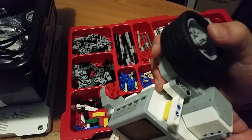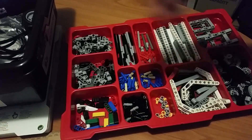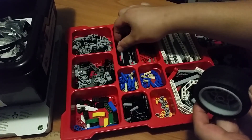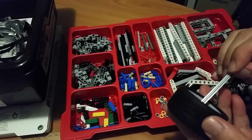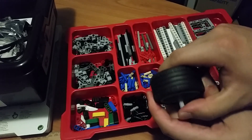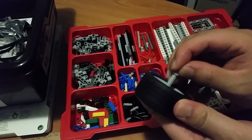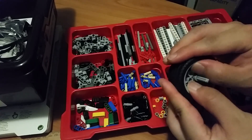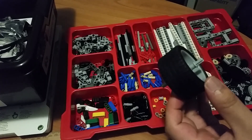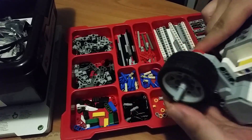Push the axle in so the wheel is attached. Now do the same for the other side: grab the wheel, push the axle through it, stabilize it with the bushing, then stick it on the outside of your motor and push the axle in.